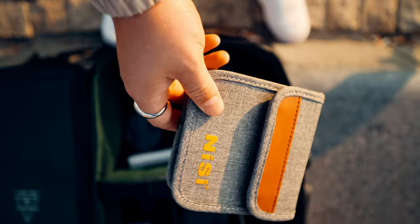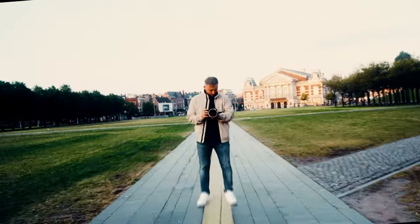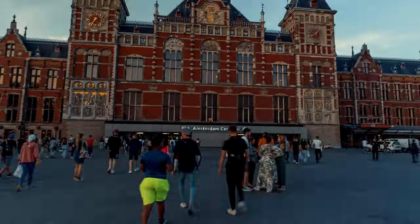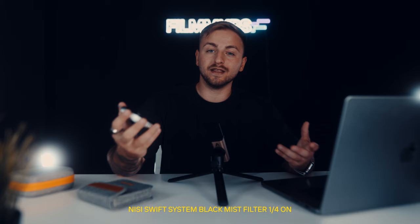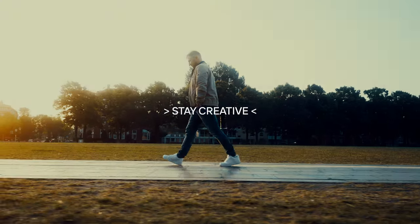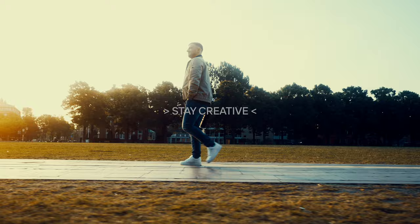Now that you guys have an idea of why this is a must-have tool in every filmmaker's camera bag — specifically the Neasy VND True Color version — completing all the must-have features in order to get the shots you want without worrying about it. And don't forget, stay creative fam!